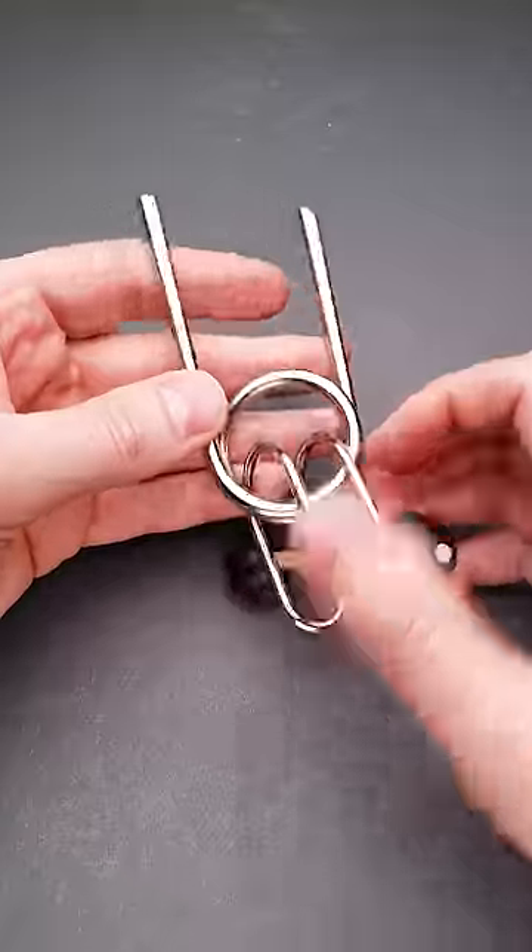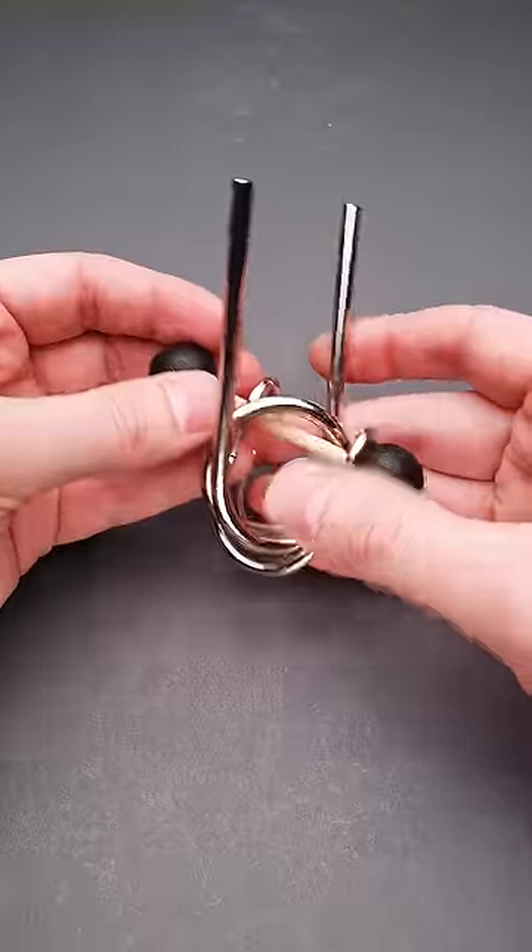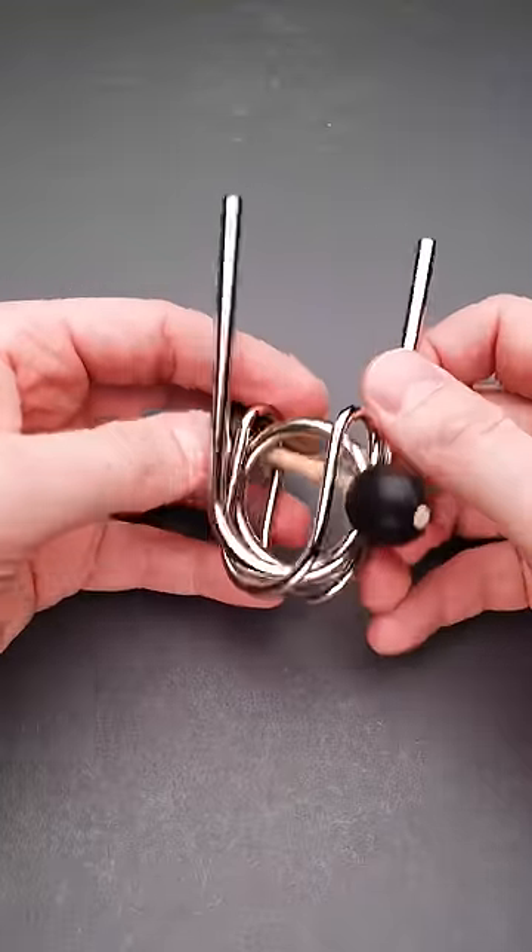At first glance, this puzzle looks quite easy, but when you start solving it, you will find that it is not so easy and it is quite confusing.